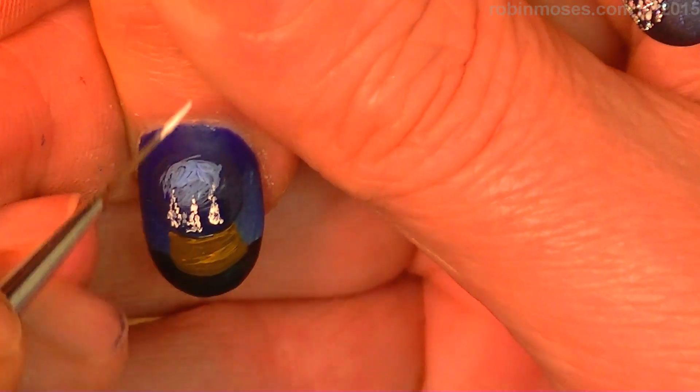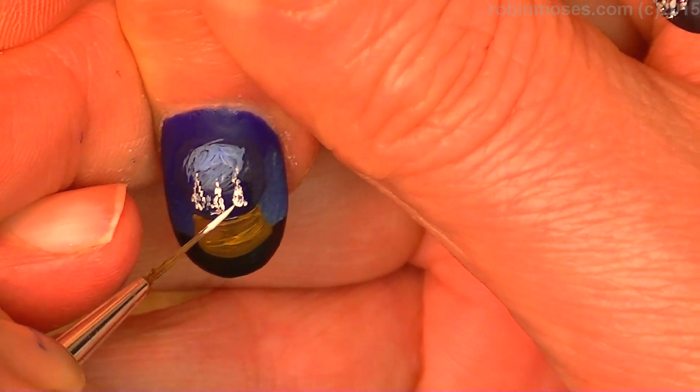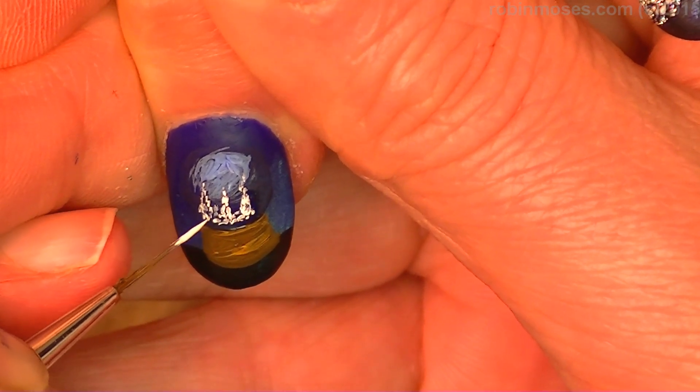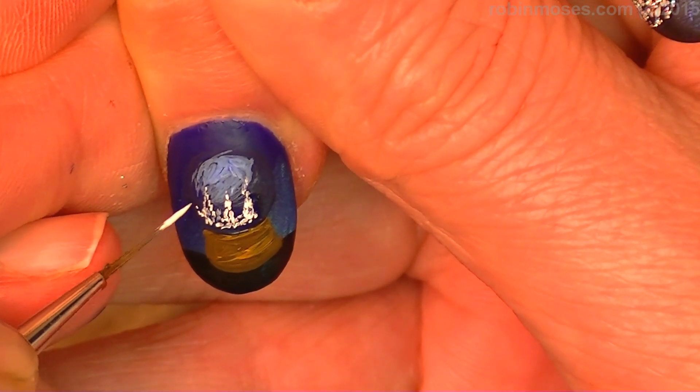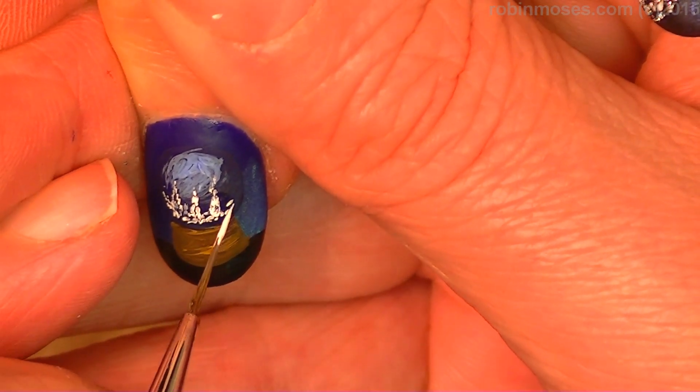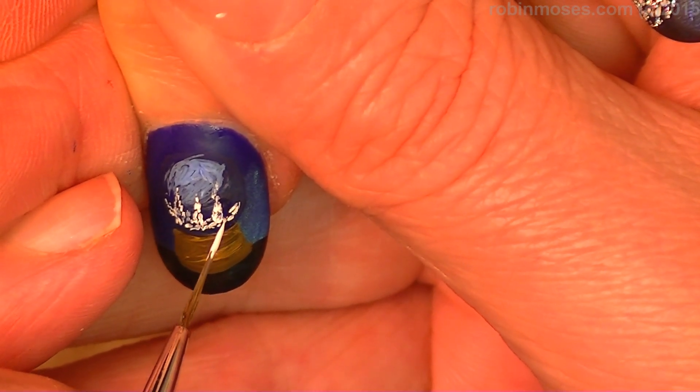Then at the bottom, not quite to the base, I'm going to just dot along the bottom — little tiny dots — so that you can tell that it's full of little snow. Like that.